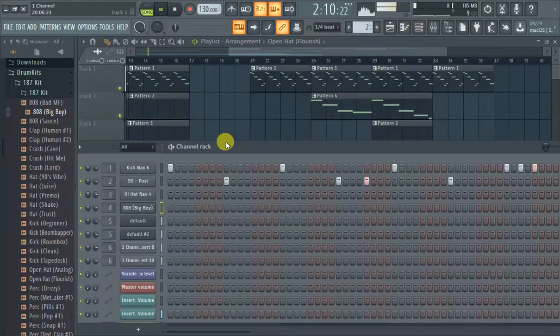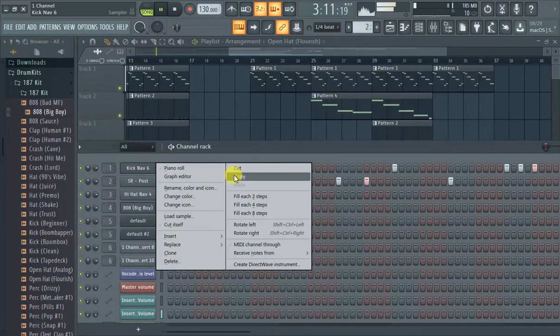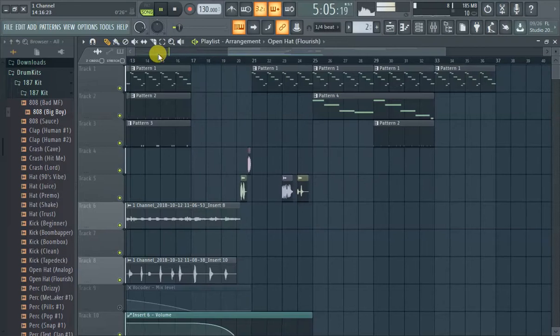We kind of want to line it up with the cake. So let's copy the cake pattern in here, and you can hear it's like...